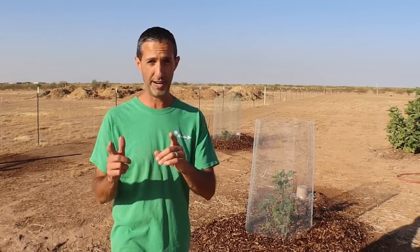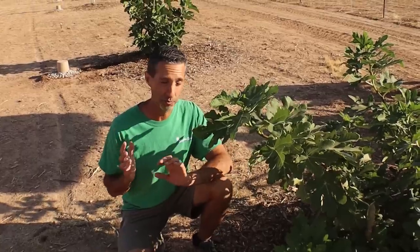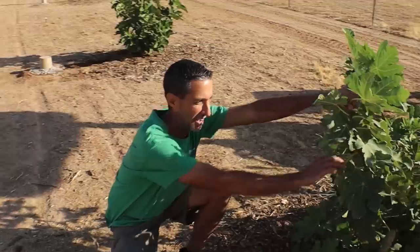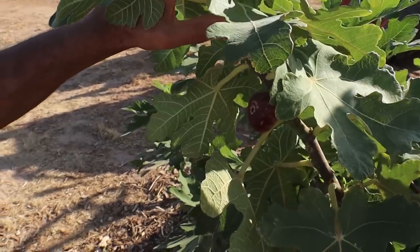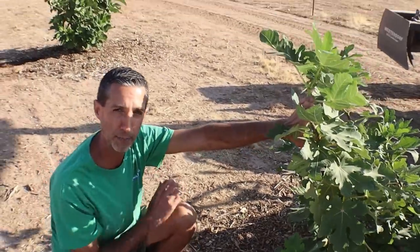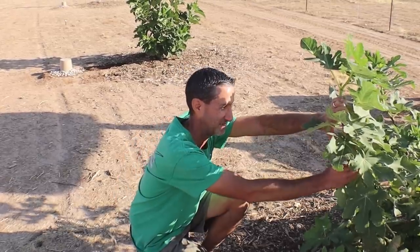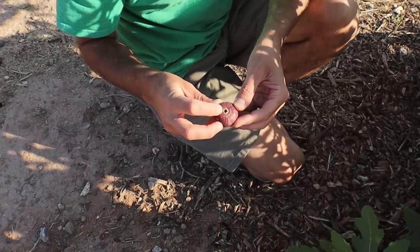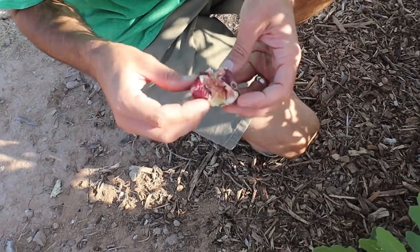Now we need to get some breakfast. But before we do — Lori was over at the Blackjack fig and we knew we had some figlets on here, but she found an almost ripe fig. It's pretty soft, not quite droopy yet. What we know about these fall figs, especially on this variety, is they don't really ripen up all that well. I'm going to go ahead and pick it. Look at that — the first fig on the farm does have an open eye, a lot like the brown turkey figs do. Let's open it up.